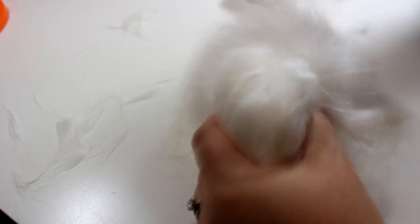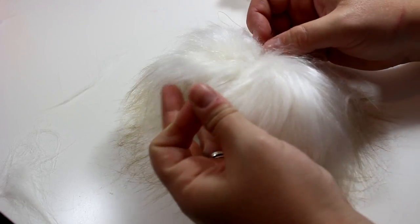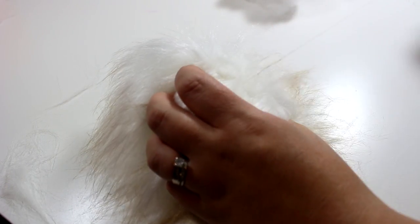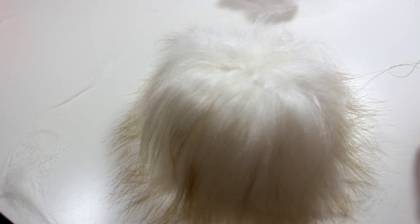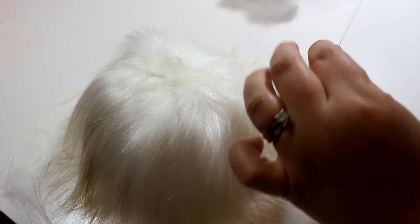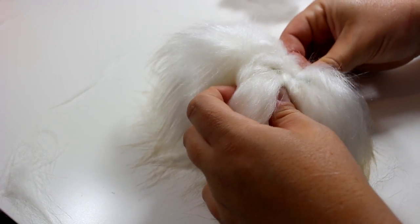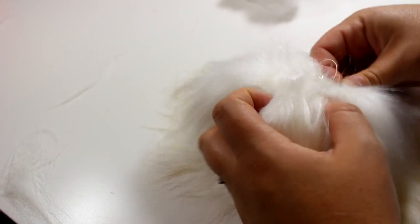You're going to start sewing across in a zigzag pattern just to really close up that hole, making sure to stick any fill back in if any of it comes peeking out. Once you have it nicely closed up, you're going to knot it and then attach your finding if you choose to. Because I have the upholstery thread, I trust it'll stay connected — just loop around it a couple times to make sure it's nice and secure.